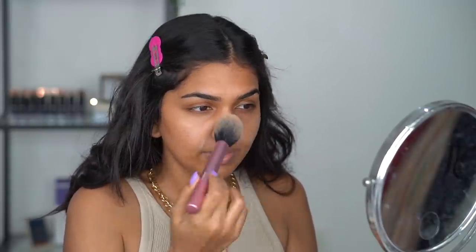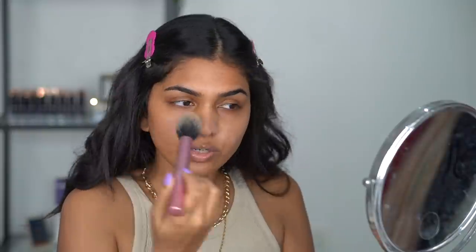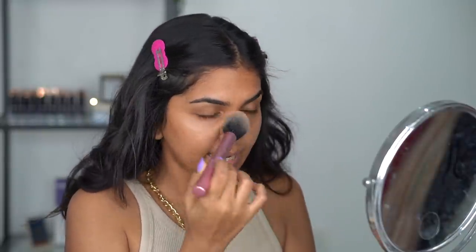For foundation I'm mixing two foundations — one is a little darker and Maybelline Fit Me is a tiny bit lighter, so I blend the two. Now before going in with foundation, since it's summer and I have combination-oily skin — I get oily throughout the day especially in the heat. So I take my translucent powder and dab it on the areas I usually get oily, using a brush. You can use a sponge too but be light-handed.